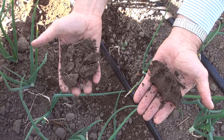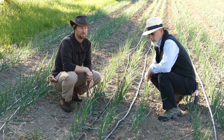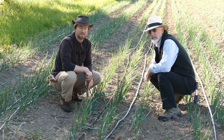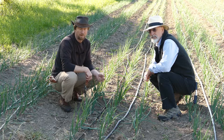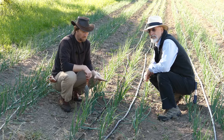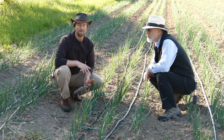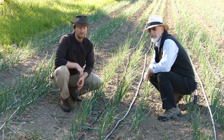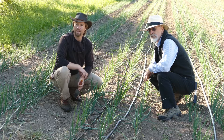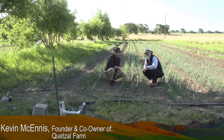The best way to really get the timing right is to walk your fields every day, or close to that, and really check what's happening. We're doing small amounts of water very frequently, just to water the root zone. These onions don't have roots eight or nine inches down, so it doesn't make sense to water that deeply. In this field we just want to do short bursts that get the root zone wet so the plants can take up the water.